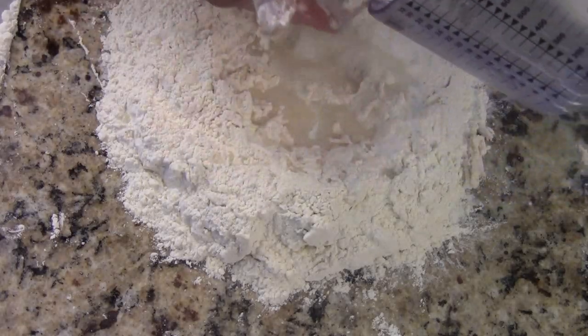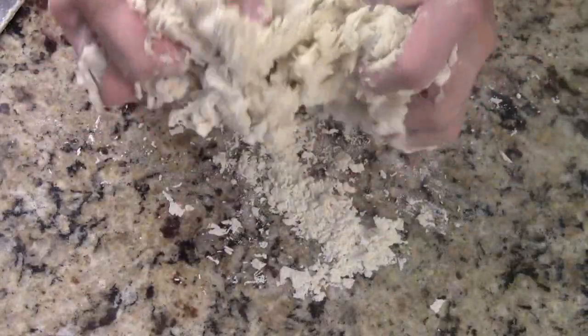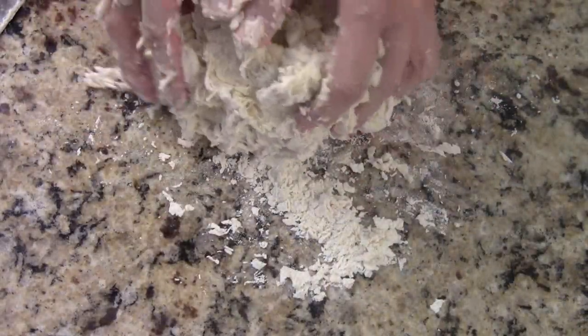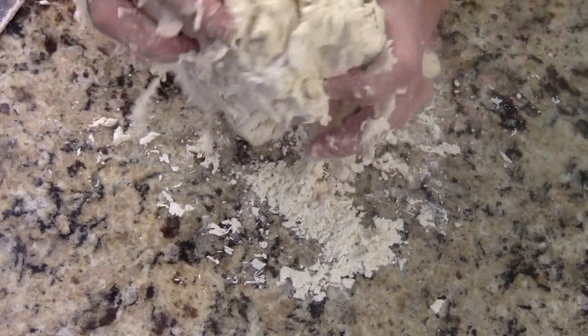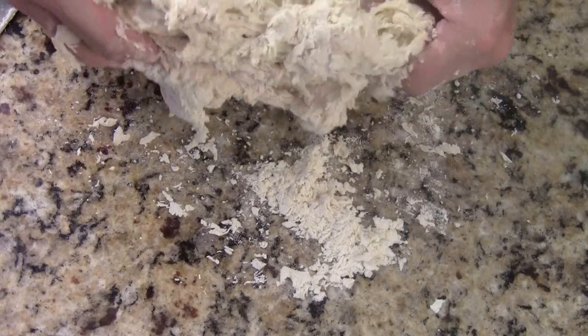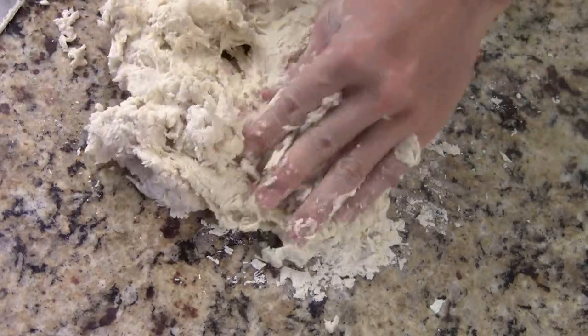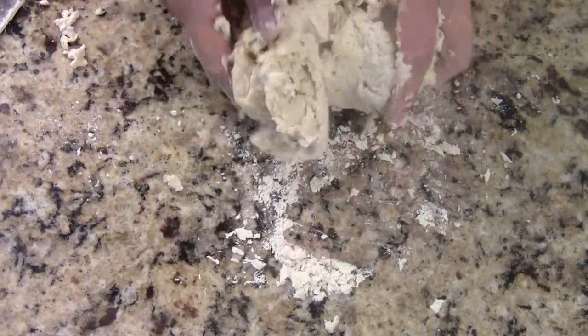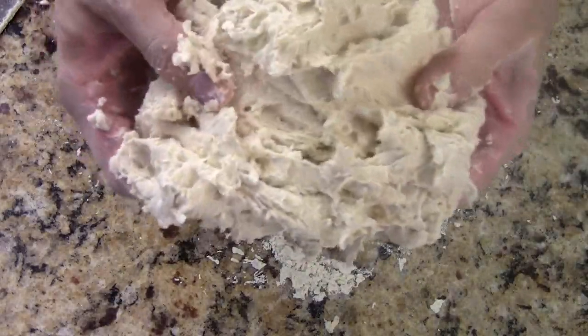You just keep doing that 3 to 4 times until it forms like a little dough, just like this. Keep mixing until it comes together. Usually the ratio is 3 to 1 — if you have 3 cups of flour, then 1 cup water. The water is plus or minus, so I usually don't like to add too much water until it needs it. This is the texture you want.